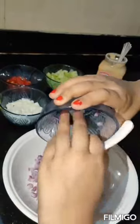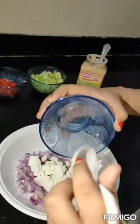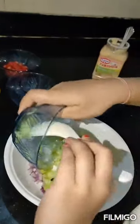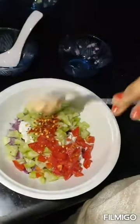Okay, then we mix all the ingredients one by one in a bowl — onion, paneer, cucumber, tomato, oregano, chili flakes, and sandwich spread.